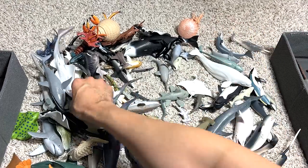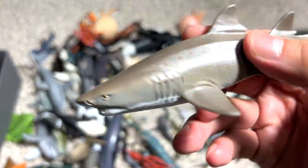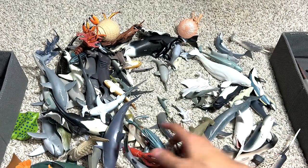This is a sawfish, which is a type of shark, if I'm not wrong — I can't remember, I think so. And this one is actually known as the Sand Tiger shark. I think it basically got its name from its colors.